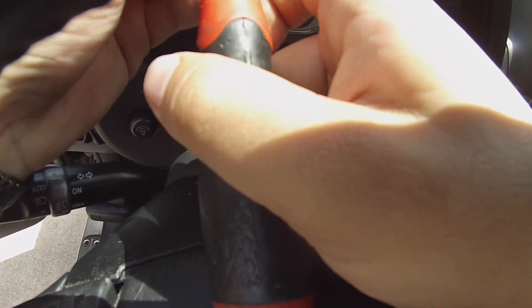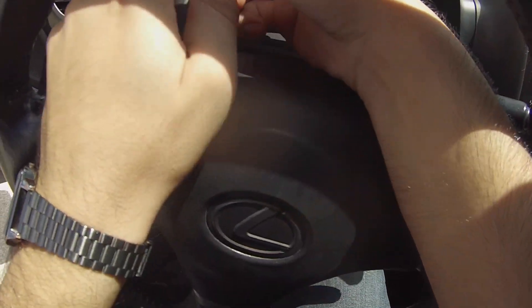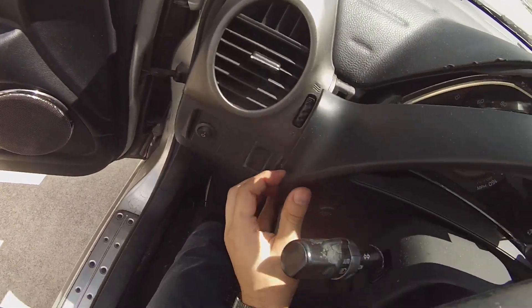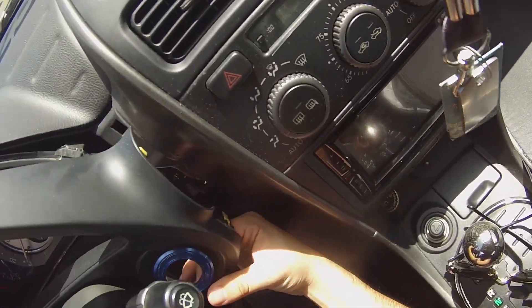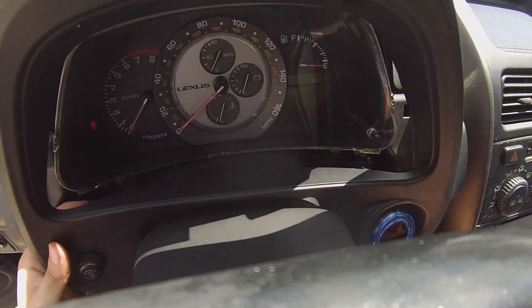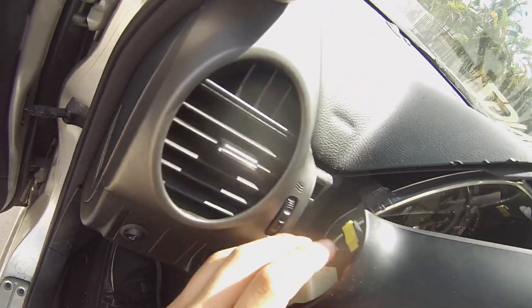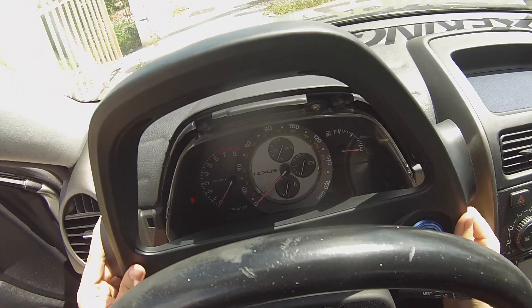I should have a smaller screwdriver right now — my dad took his work van so I don't have his tools. You're gonna just pull towards you because it does have clips — watch out with the clips guys. Over here you have the dim light to dim the cluster lights, so that is a clip you're gonna have to take off carefully.